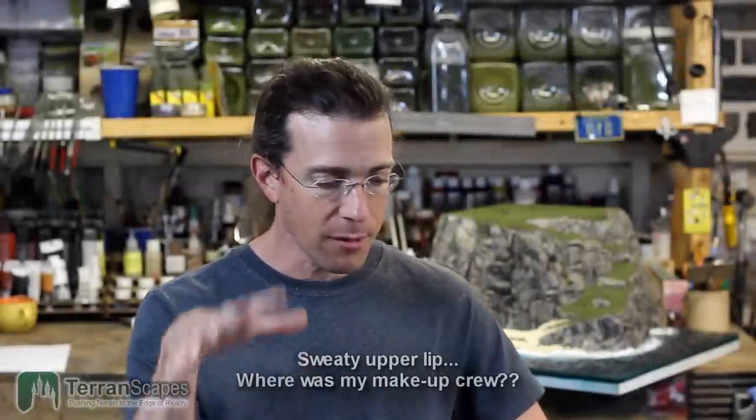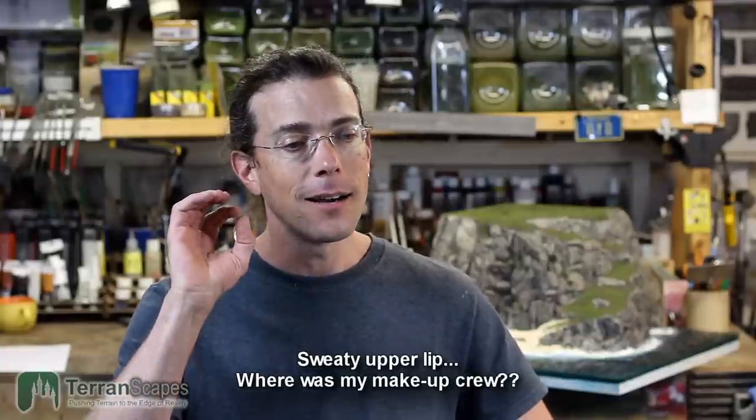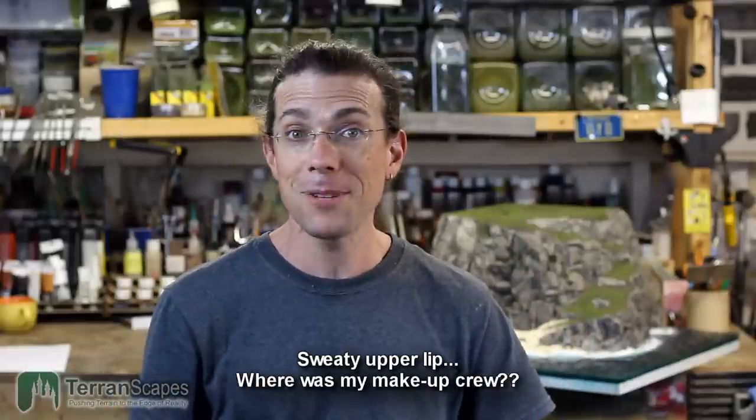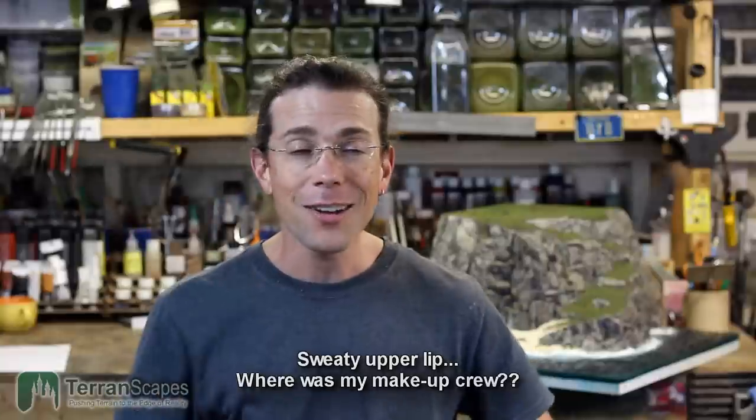Hi, welcome back to another Terranscapes video. This video we're going to be talking about the ocean boards and the progress I've made to this point. If you are new to the channel and just dropped in, welcome. I hope you find something here that is of interest or entertaining to you. There is a playlist that has all of the videos leading up to this stage, so if you're curious about how any of this happened, you can check that out.